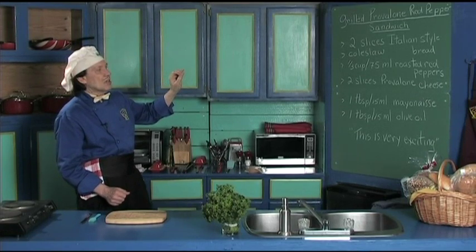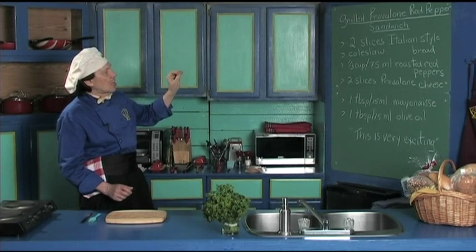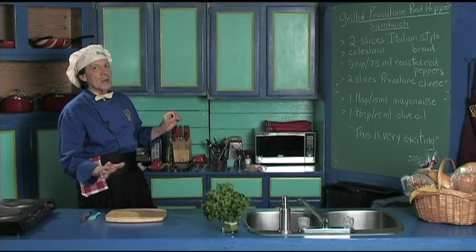This is very quick and easy. It has Italian style bread, a little coleslaw on the side, the roasted peppers, provolone cheese, mayonnaise and olive oil — and this is very exciting.